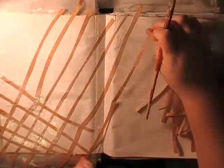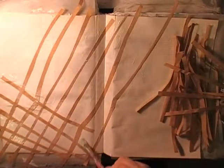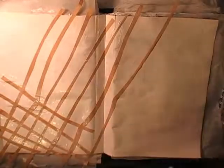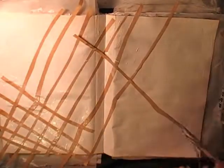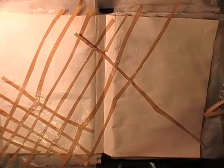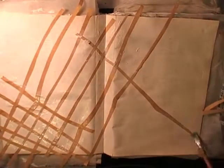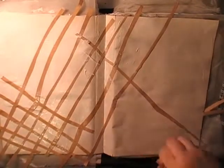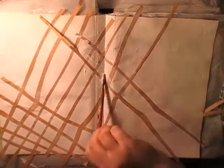I sped this video up four or five times for the lattice section because you don't really want to watch me glue paper down. I also gessoed the page first — I used Montmartre gesso, which you can pick up in Australian cheap stores for about ten to twelve dollars a tub. It's a fairly big tub, lasts ages, and is a really good gesso.